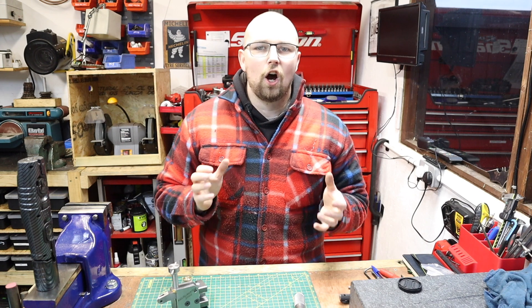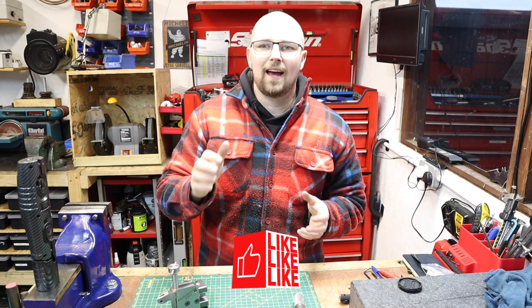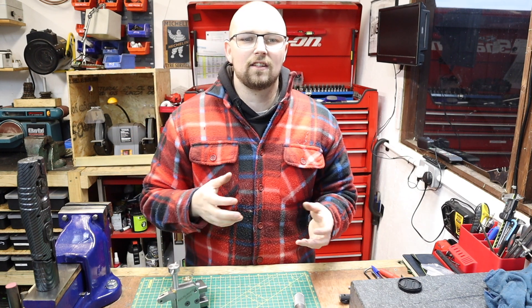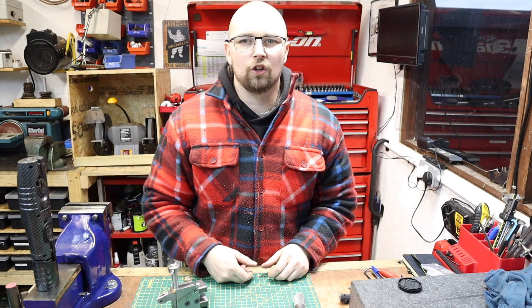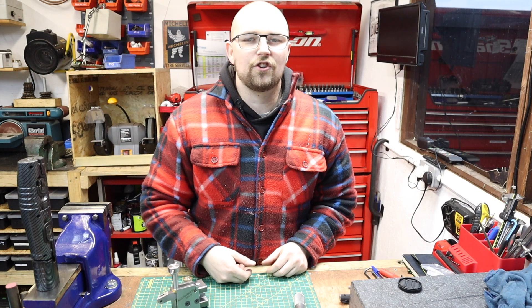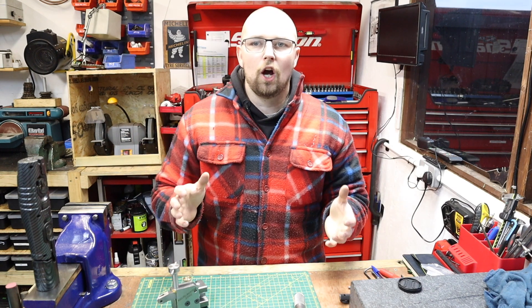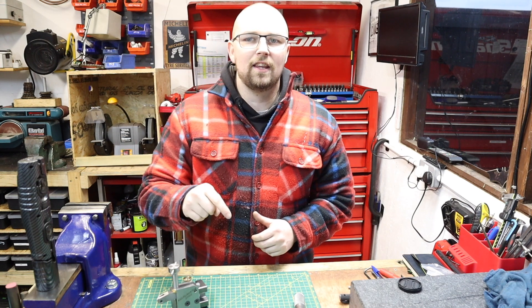That sums up this series of videos. I hope you've enjoyed it — if so please give it a thumbs up and subscribe to the channel if you haven't already. Series like this I hope you guys look back on and enjoy because it's been fun making it. Other than that, that sums up today's video — hope you guys have a good week and I'll see you next time back here in the workshop.